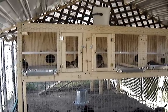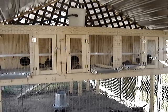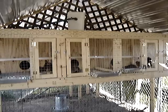These are the quail in the new pen, four weeks old.